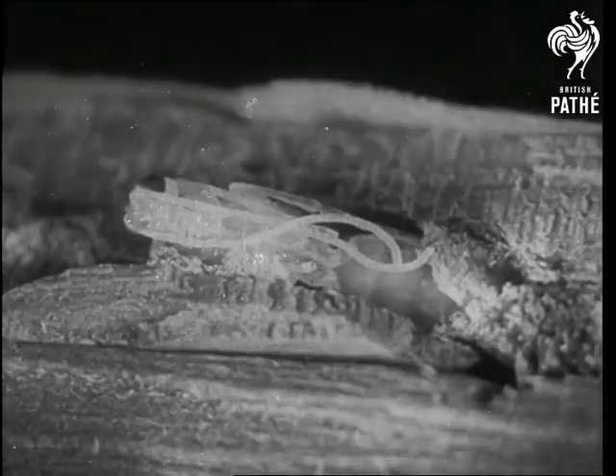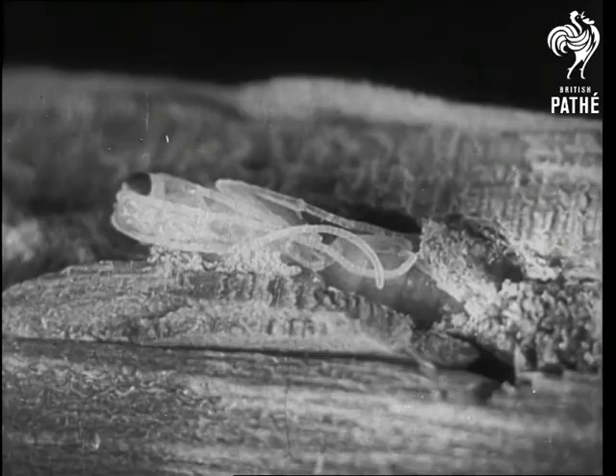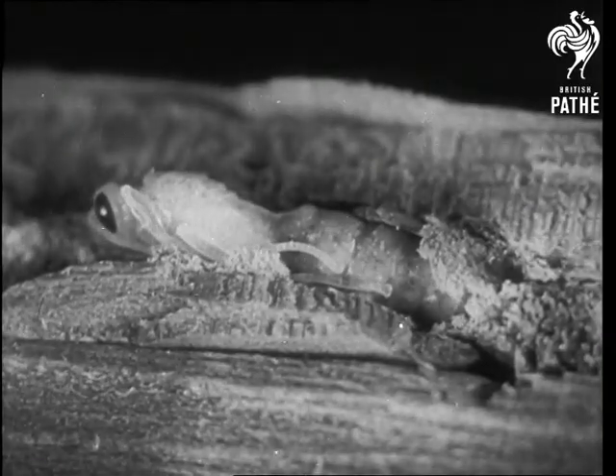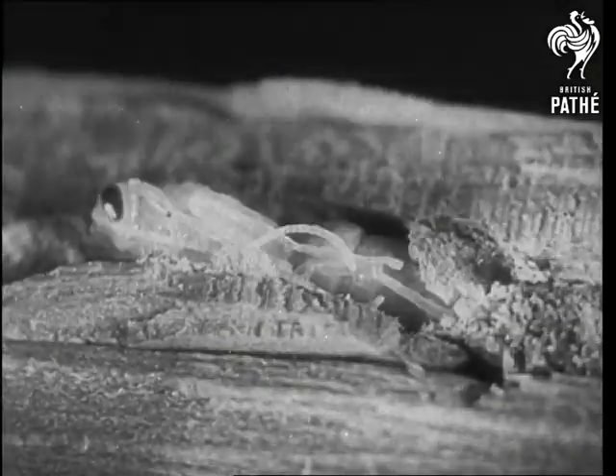The larva spends the winter in the wood cell protected by a slight cocoon. In the spring it passes into the pupal stage. An early pupa.